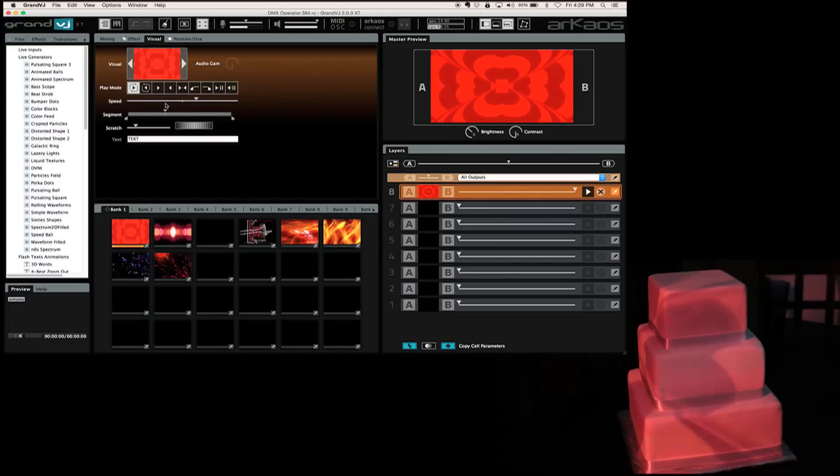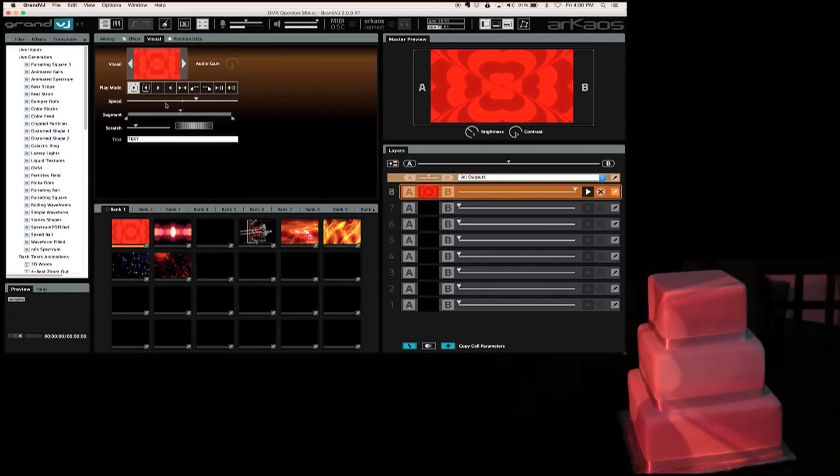Projector mapping is going to allow us to really paint the individual layers of the cake. Now the very first question you may ask is: what kind of projector do I need? Well, it really depends. If you're going to have the projector real close to the cake, you're going to want a nice bright short throw. If you're going to go from across the room up high, maybe hanging from trussing, you're going to want a long throw solution.